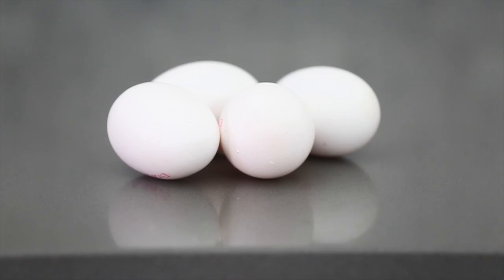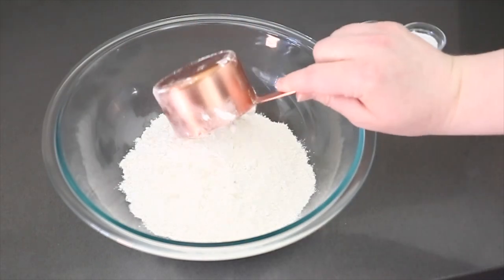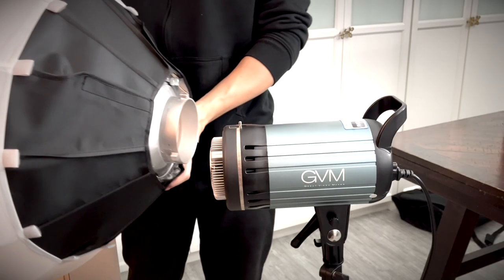First off, of course, I have to get everything prepped. Usually a few days before we're ready to film, I'll get all my ingredients together and get my cookies pre-baked and ready to be filmed. I don't make my icing quite yet because I like to make it nice and fresh as it works better for me.